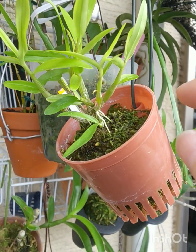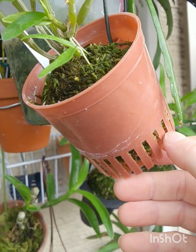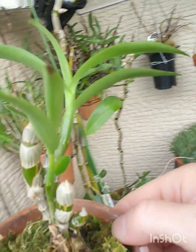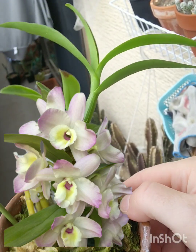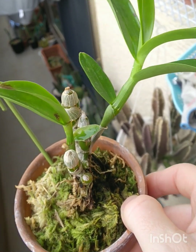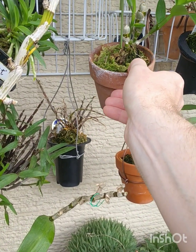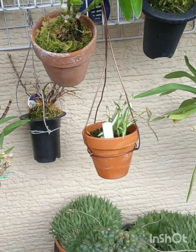This is another monoliforme in this very open basket, heaped up so it drains away. This is another one I got — it's a nobile, it was cheap, like three bucks. It's got two nice new canes. What they have to do now is mature and get big, and then they will have flowers. It's growing in terracotta, so it needs the aeration.